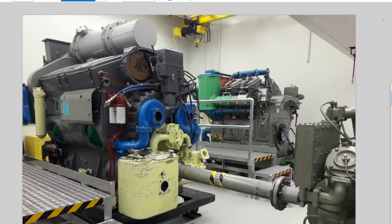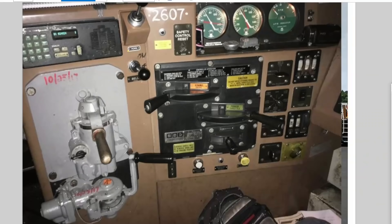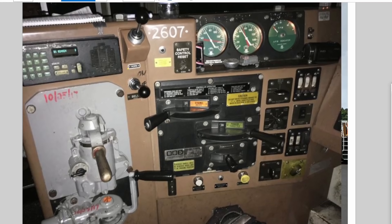Now let's talk about level four — the cab controls, things you actually experience as an engineer. Here is a picture of a typical control stand on an EMD diesel locomotive. Some GEs look similar, and every railroad has slightly different flavors. One of the nice things about diesel locomotives is that they're much more ergonomic than steam locomotives — everything's at your fingertips right in front of you.